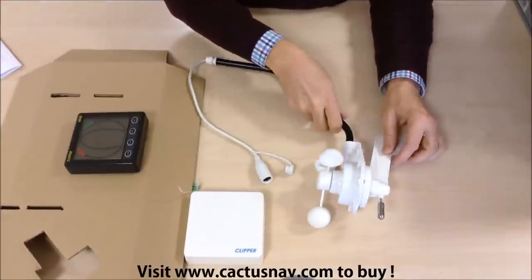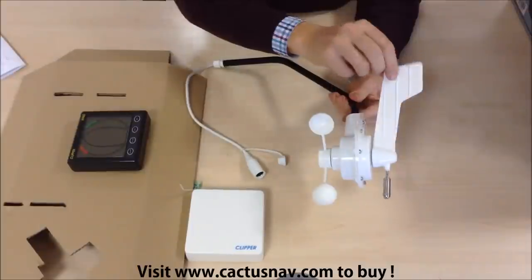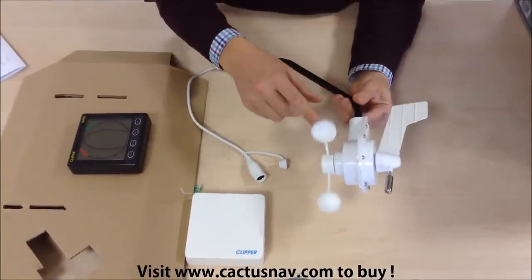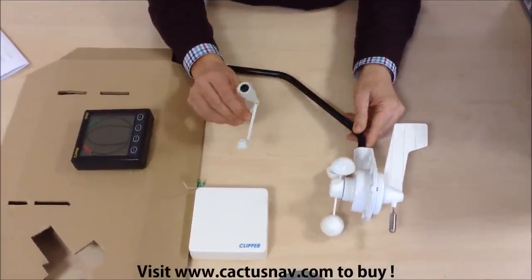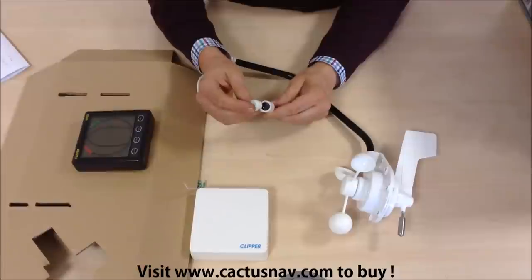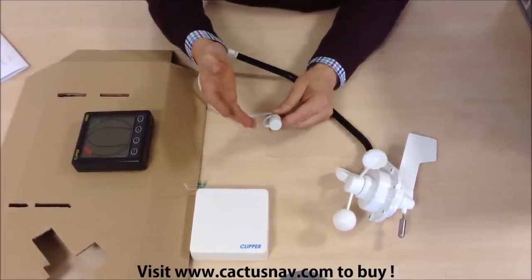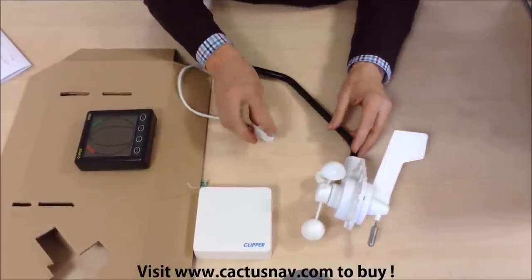Next we've got the mast head unit. There's a device here for wind direction, and the anemometer comes with a mast head socket which has got a protective cover, which means that you can actually remove the mast head unit for winter storage.